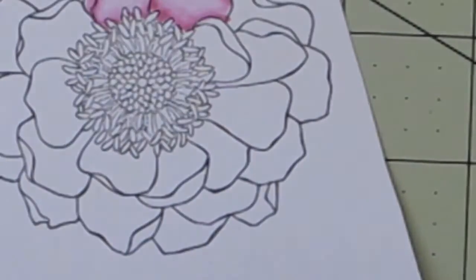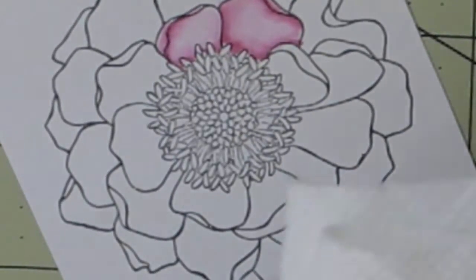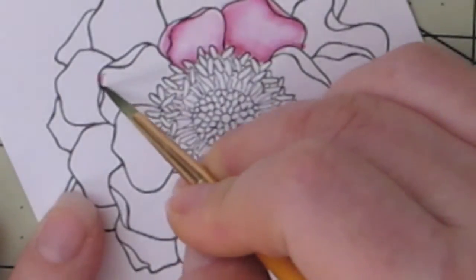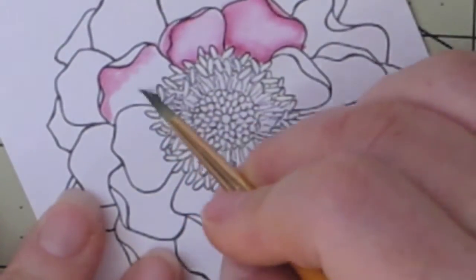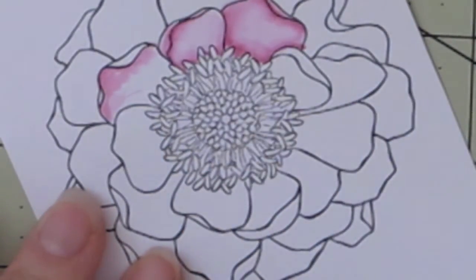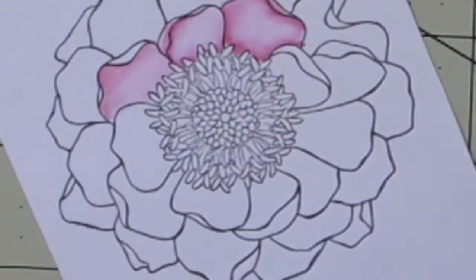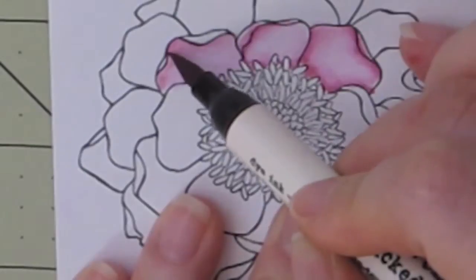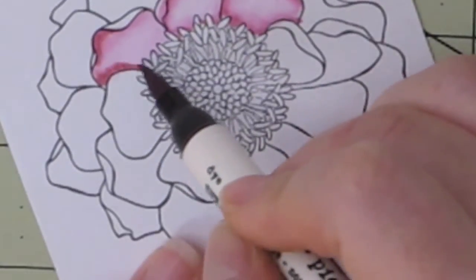I'm showing you here that you can also scribble onto the acrylic block and then pick that color up and color. I picked up some color from the acrylic block and decided to color this petal, but I realized that the colors weren't as dark as I liked using that method. So I end up just going in and using the pen directly onto the paper instead. I feel like I get a little bit more definition as far as the contrast in colors, so I'm using the markers directly.